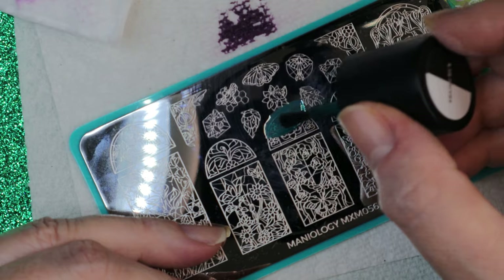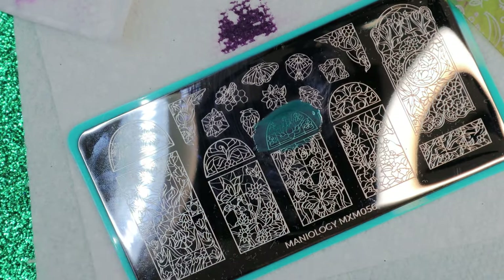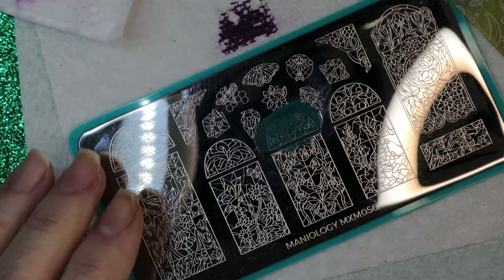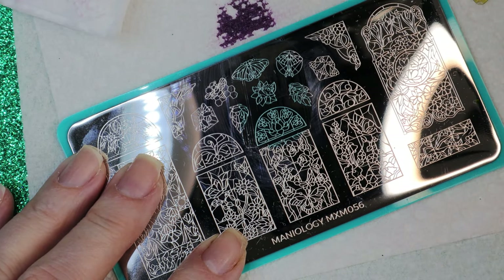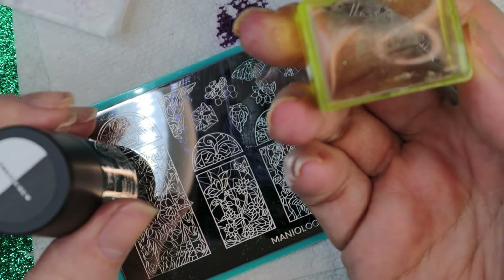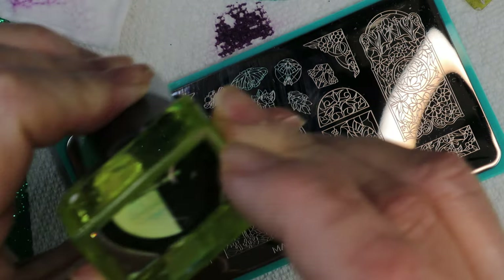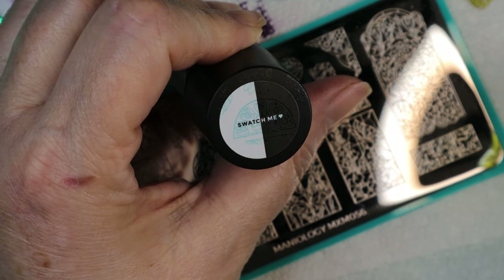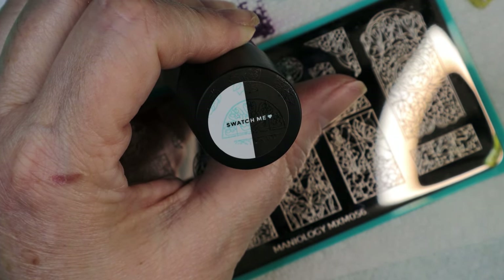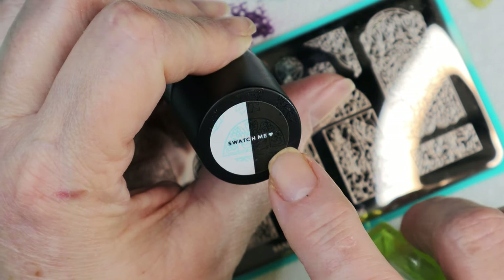Now let's do the green polish, Glass. You can see this is really really sheer — a very sheer polish, which is good for lead lighting and the pond effect. You can barely see it on the stamper, but it does show up on white — very very light. On black you can't even see it.